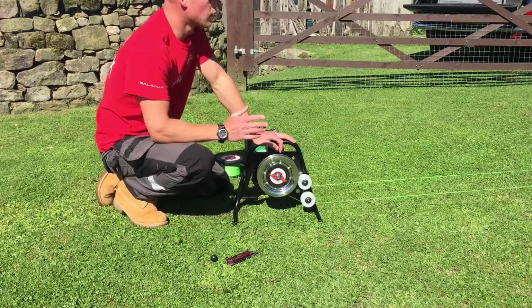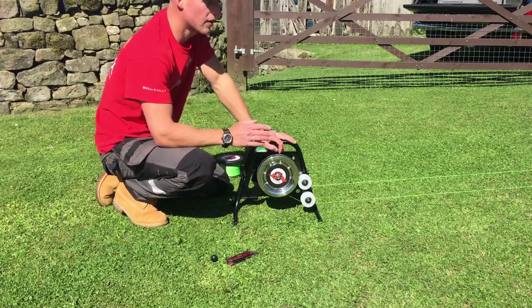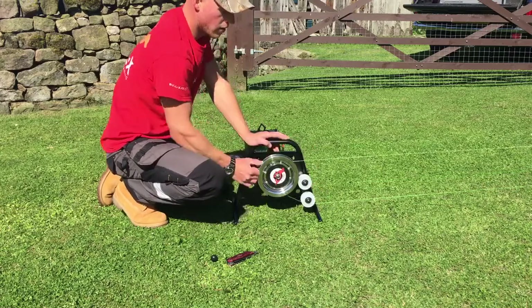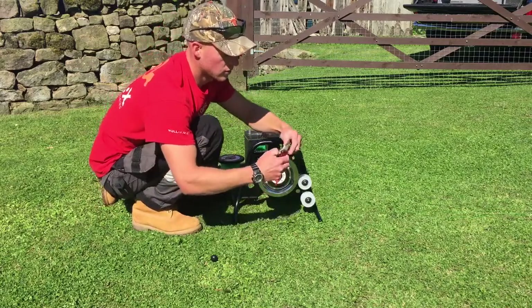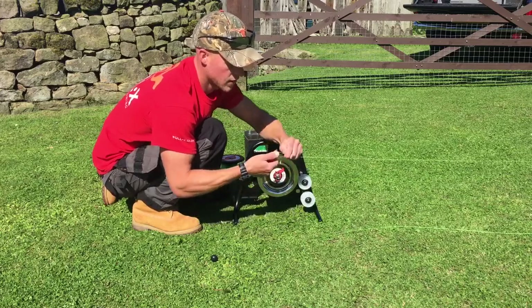When you're done for the day and want to pack all your equipment away, the easiest method is to take your looped line off, cut it near where you've done your join — your blood knot — and get rid of that. This way you're not wasting any line.